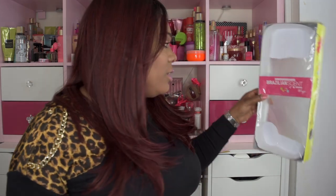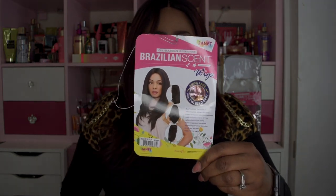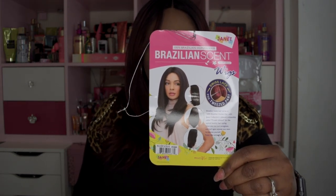This hair was sent to me by Janet Collection. It's their Brazilian Scent, 100% Brazilian human hair, Brazilian Scent Protein Infused Styles, in the color OET 1B slash Burg. I'll go ahead and show you the stock card and the model on the back.